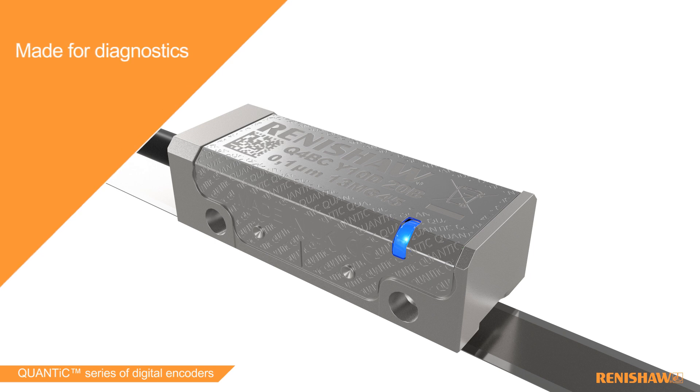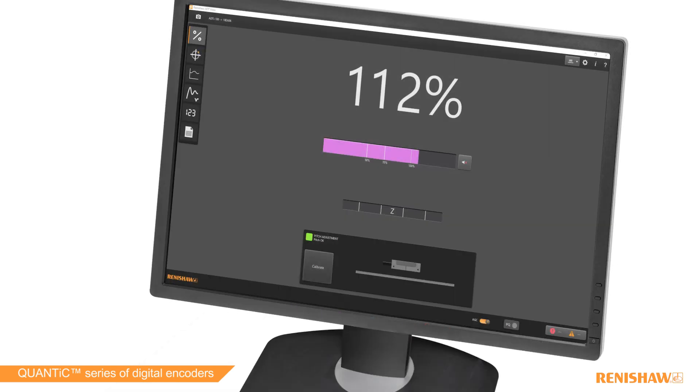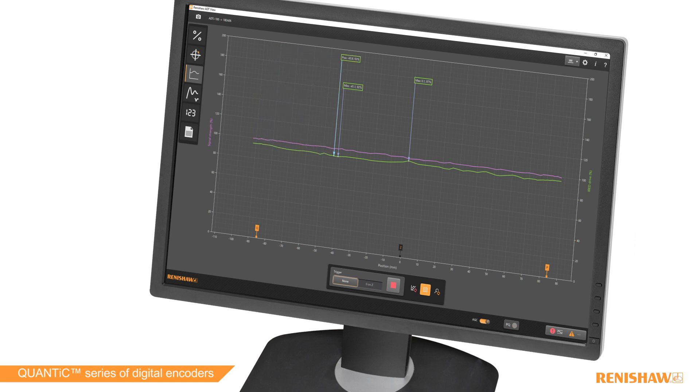QUANTIC is quick and easy to install and calibrate without the need for additional tools. However, for applications where more detailed encoder information is required, you can use the optional advanced diagnostic tool ADT i100 combined with the free downloadable ADT VIEW software to give real-time encoder feedback for calibration and diagnostics.